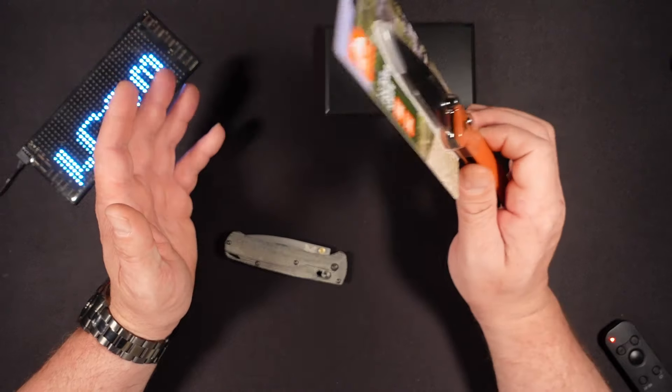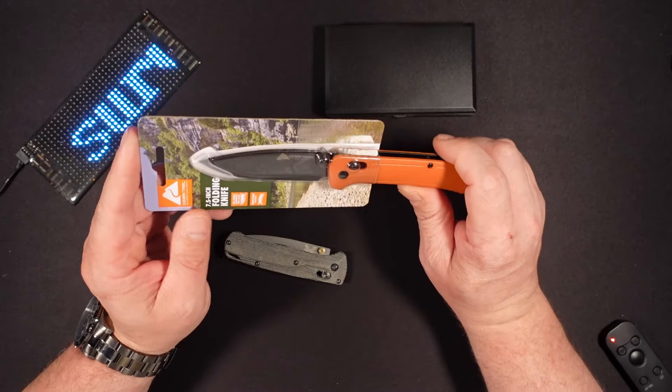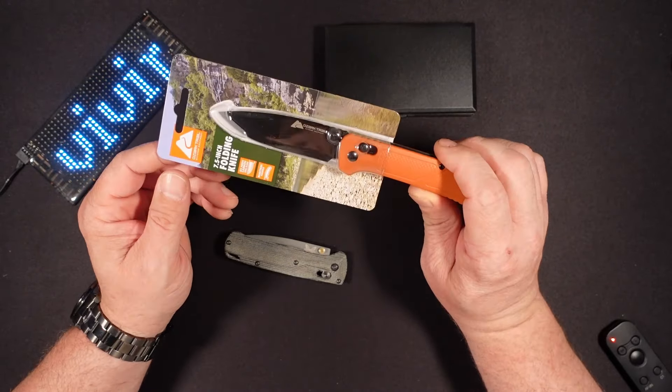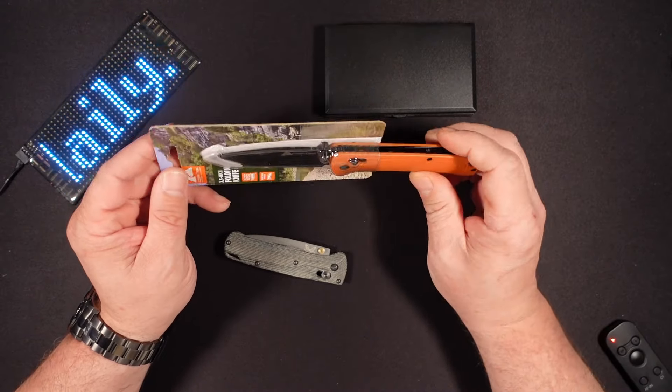They have the chips, they have the sodas, they have the pocket knives. And while I was there getting the chips and sodas, I did end up taking a look at the pocket knives to see if they have the new pocket knife from Ozark Trail that has YouTube buzzing — and they certainly did.